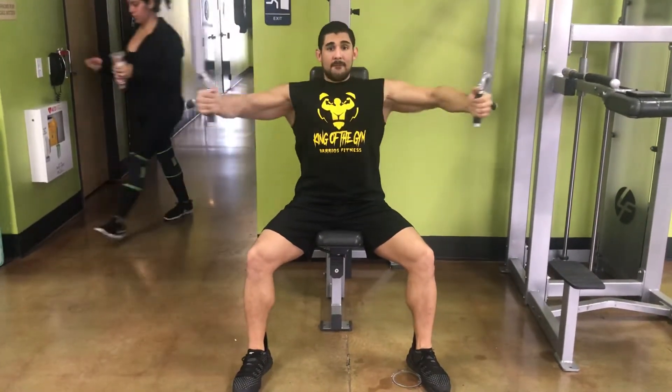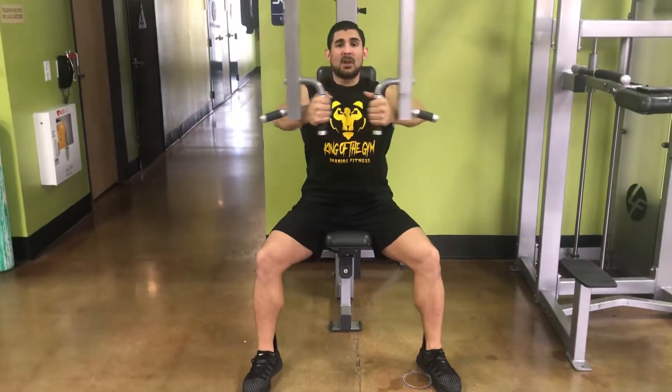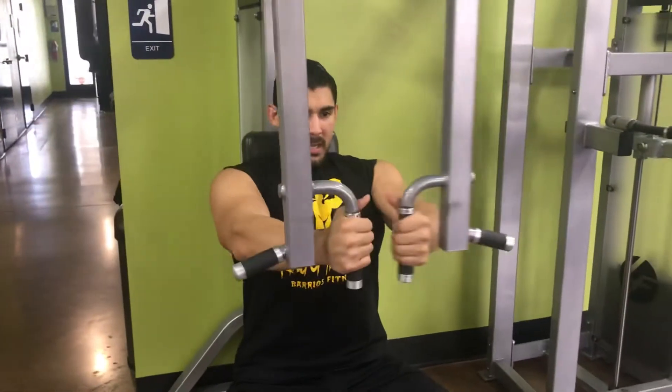Bend the elbows, come up, flex the chest. Here's the incorrect way of doing this — that's all shoulders. We're going to take it out of the shoulders and put it all over the chest. Pause at the bottom, squeeze at the top.